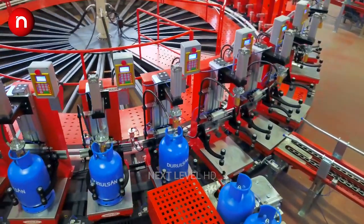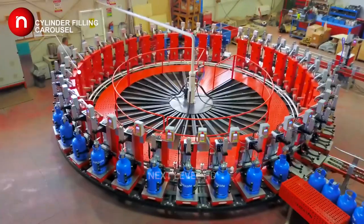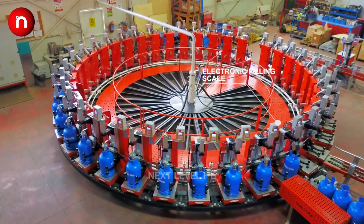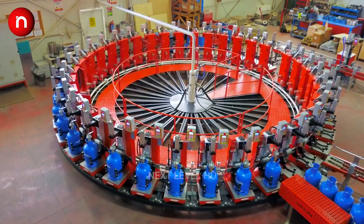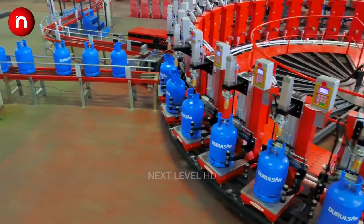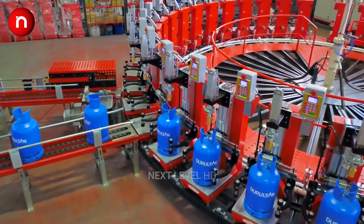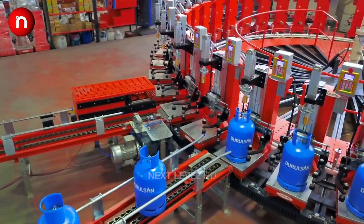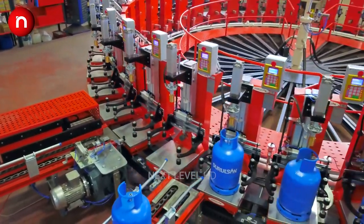The pressure in a gas cylinder is too high for most applications, reaching up to 2482 kPa. Gas regulators are connected to the gas cylinder outlet valves to reduce the LPG propane gas cylinder pressure to the much lower working pressure of 2.75 kPa.